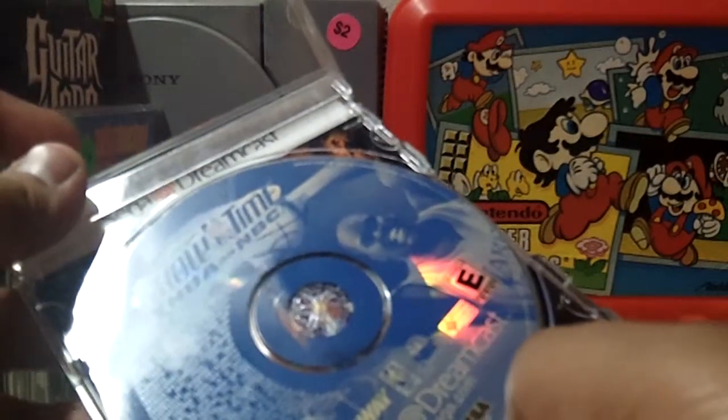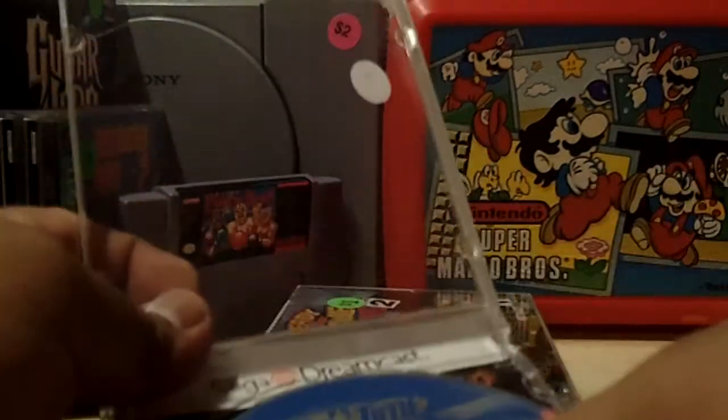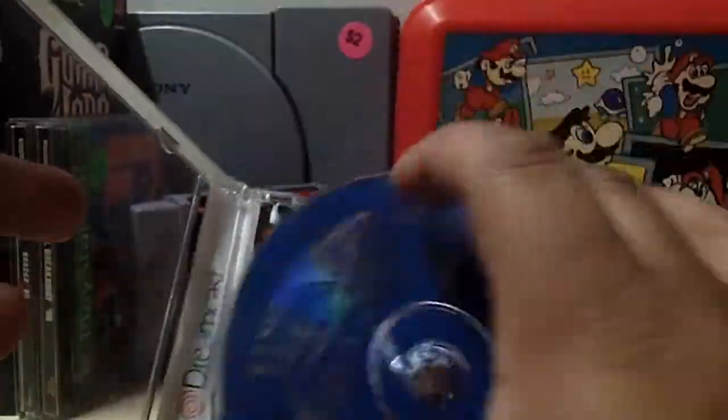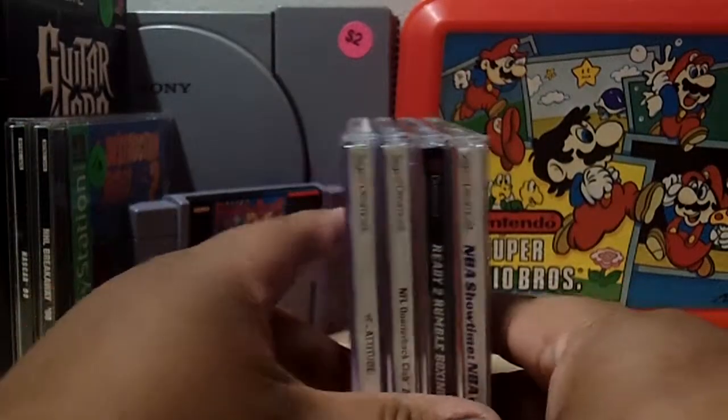The next game is NBA Showtime on Sega Dreamcast with Shaquille O'Neal passing the basketball. There is no manual so it's kind of half complete, and the game looks like it's been played with. Shaq's taking it to the hole right there. That was it for the Sega Dreamcast games.